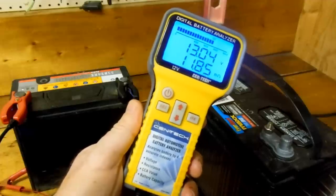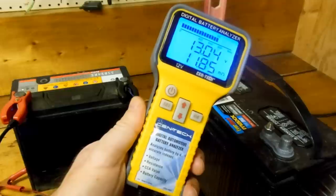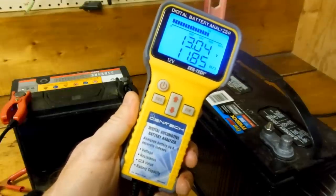We'll see how it holds up. Or if money is no object, I'd probably ditch the Chinese stuff and go with a nice American-made name-brand unit. I hope you found this helpful. Cheers.